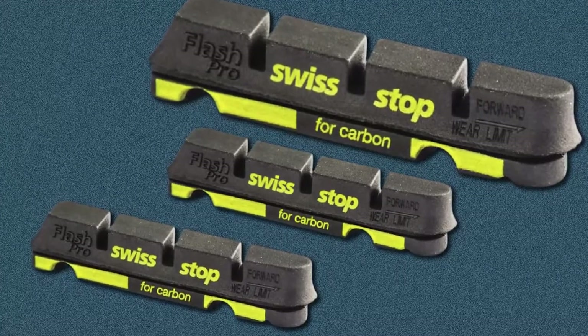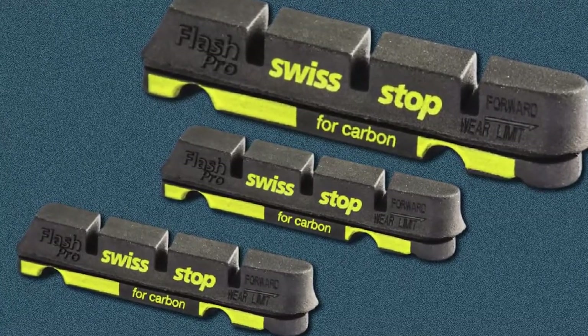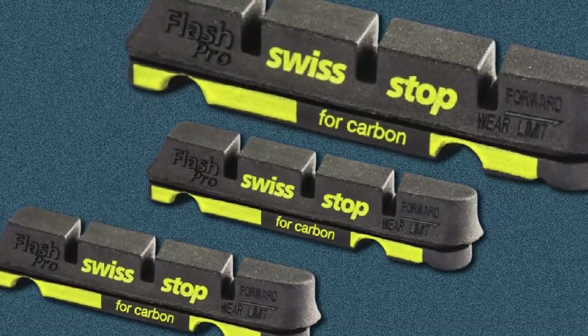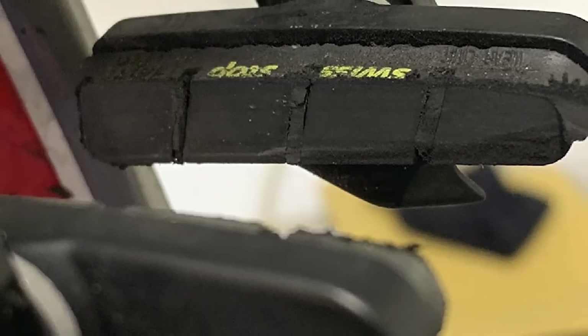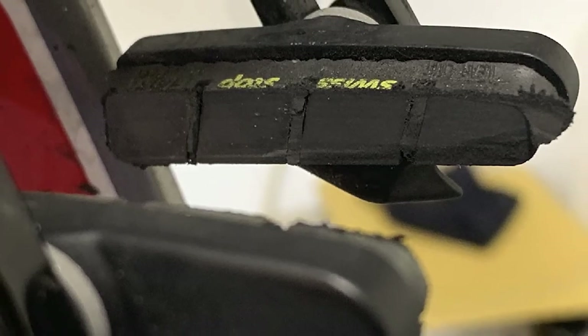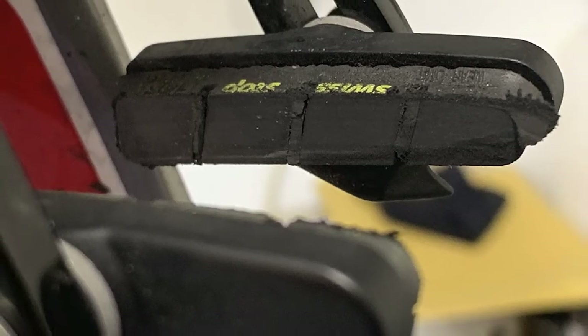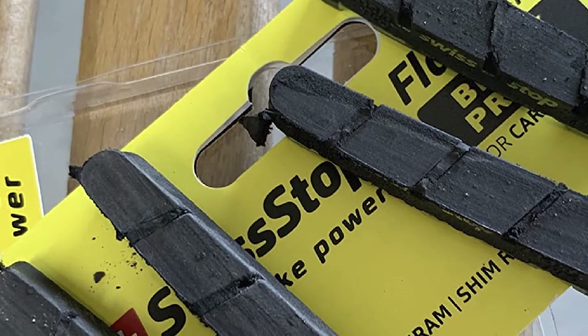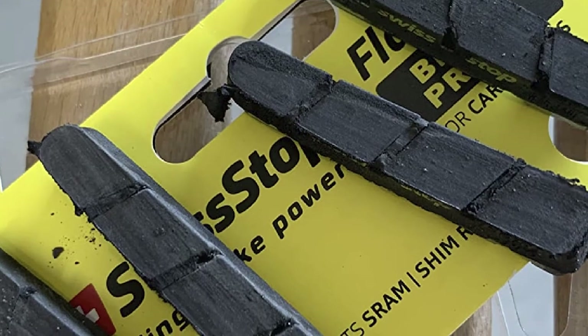The brake pads can be a bit expensive compared to other brands. Plus, you may end up needing the extra pair as the pads may not last all that long. If you do a lot of off-road riding on difficult terrain, the pads might wear down more quickly than on smooth asphalt. There have also been complaints that they may be too wide to install on certain bike models — they should fit, but it may take some time.